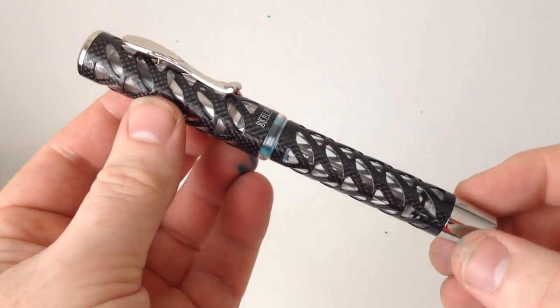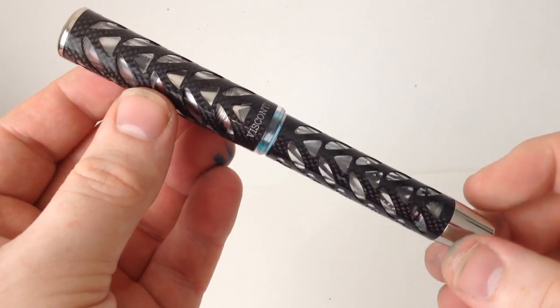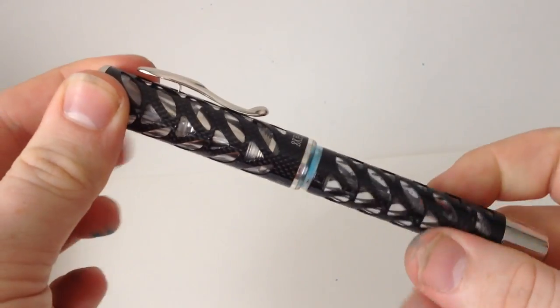The Carbon Skeleton features a clear cap and barrel with a carbon fiber overlay, and this is real carbon fiber, not that fake plastic printed stuff made to look like carbon fiber. The trim is sterling silver and provides a nice contrast to that carbon fiber.